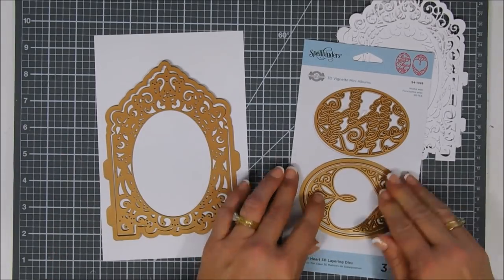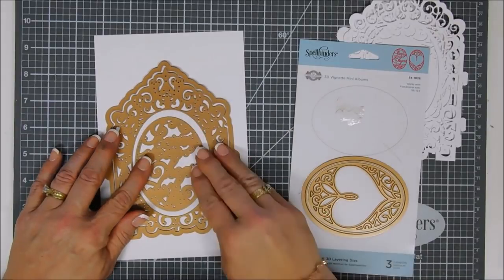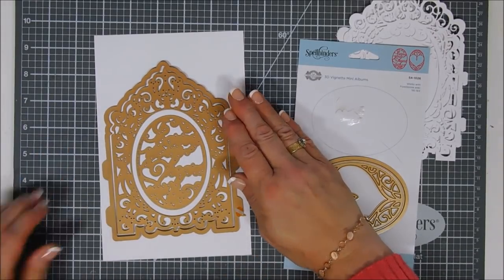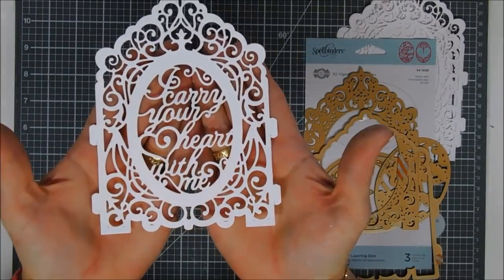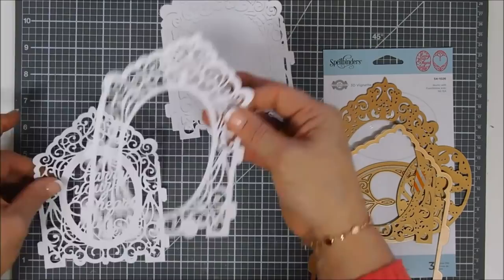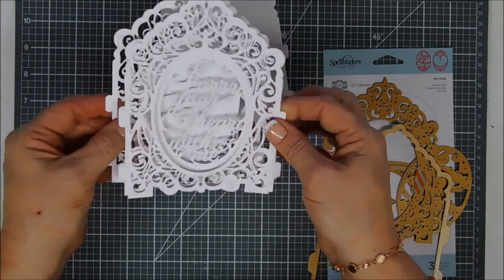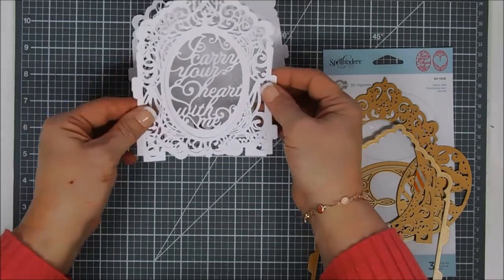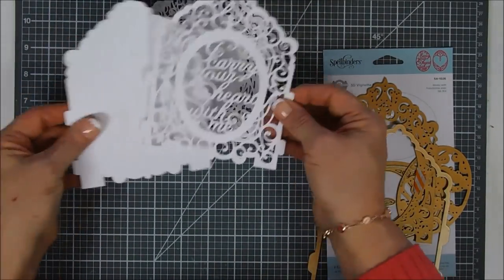Now, these are the 3D layering dies — they're interchangeable too. Becca has a lot of beautiful dies that coordinate inside that oval. I'm going to layer them together to show you what they look like when die cut. Isn't that so pretty? I have four of these and they layer beautifully together. You can layer them to create a 3D look if you wanted.